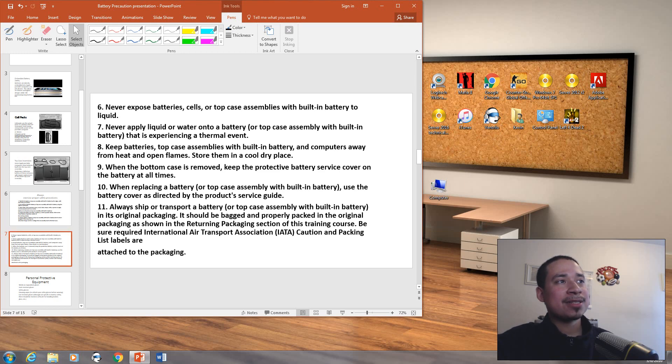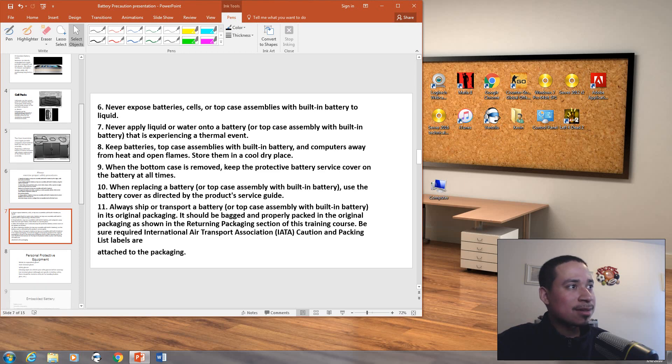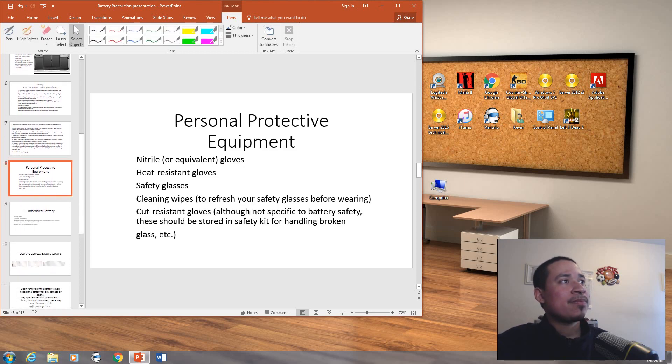Rule 11 applies specifically if you're ACMT certified and working for an Apple Store — always ship or transport a battery in its original packaging. It should be bagged or properly packaged as shown in the returning package section of the training course, which is for ACMT-certified technicians. Personal protective equipment includes gloves, heat-resistant gloves, safety glasses, cleaning wipes, and cut-resistant gloves. Although not specific to battery safety, these should be stored in the safety kit for handling broken glass, etc.